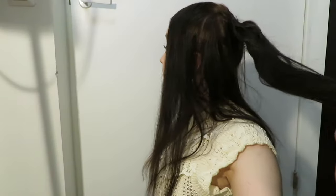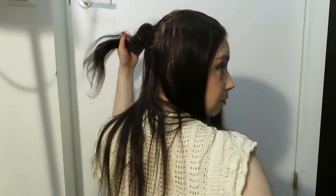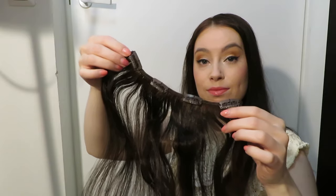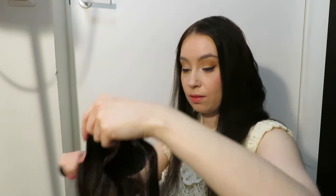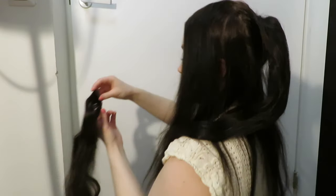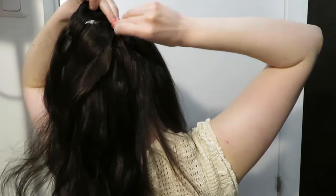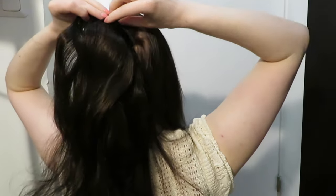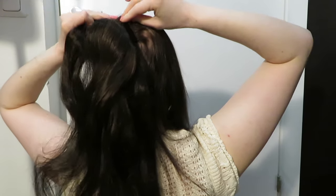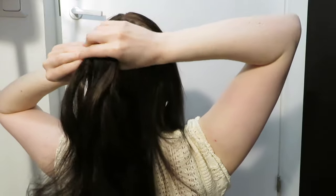Now you have this a little bit thicker base ponytail on the back of your head. Next it's time to take another weft of hair and repeat the process, so I am using this one weft with four clips. I start the application right where I felt the last weft ended, then repeat the process — wrapping the weft around the base ponytail and clipping the clips along the way.